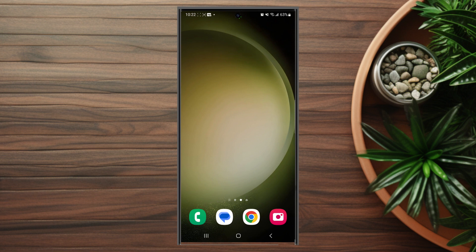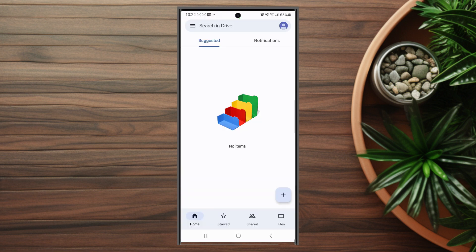So to get started, what you want to do is open up Google Drive itself. Once you have Google Drive opened up, to upload something the simplest way is to hit the plus icon here, and this will pull up your recent items.